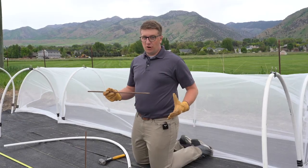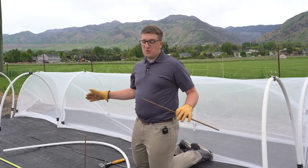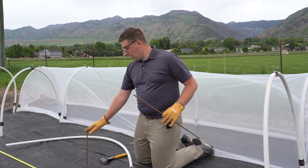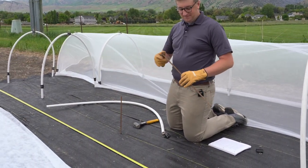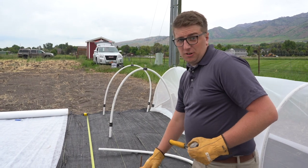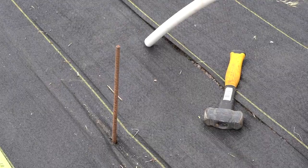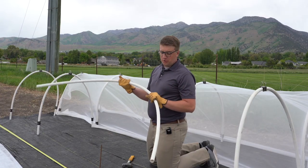When constructing row covers, I like to use rebar. Depending on the size of your row, make sure the rebar are in equal intervals. Make sure your rebar sticks out about eight inches above the ground. The rebar is going to be used to support our PVC hoops.